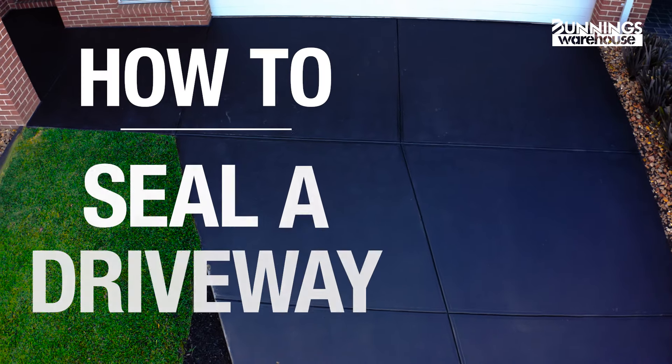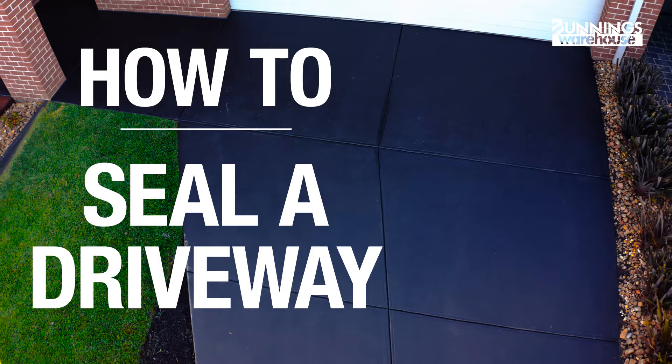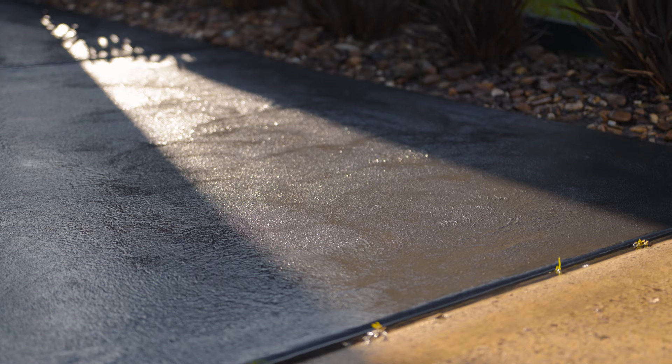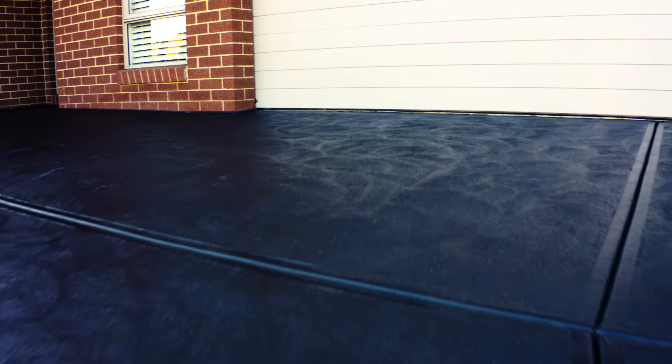This is everything you need to know on how to seal a driveway. Hey, my name is George. Sealing a driveway may seem like a big task, but it's actually quite easy. If you can paint a wall, you can seal a driveway. Let's get into it.